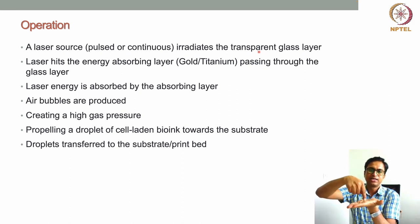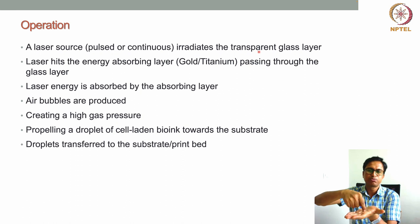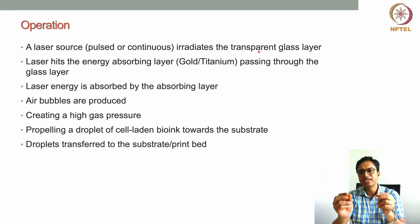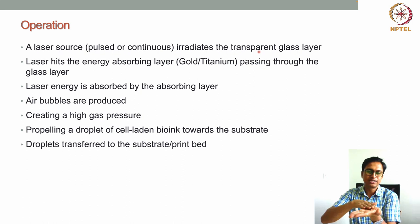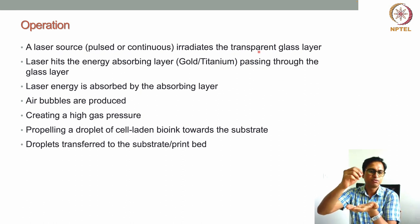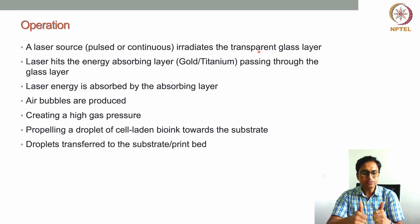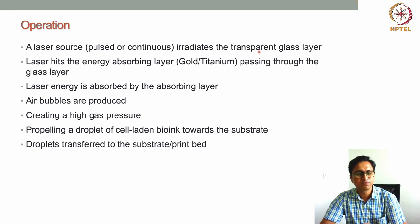By moving the laser across the glass surface, droplets are generated from different areas of the ribbon and deposited on the collecting plate. As per our design, we can move the laser to pattern the droplets on the substrate in any kind of pattern or design required. This technology works on the principle of droplet production — we can basically pattern cells on the substrate according to the design.